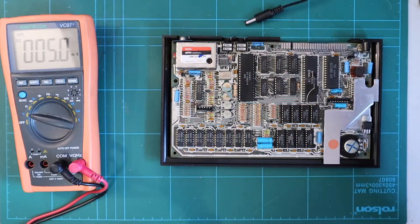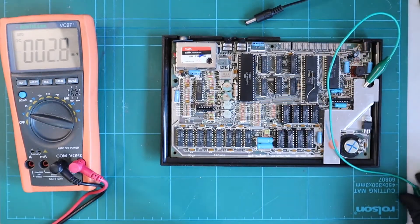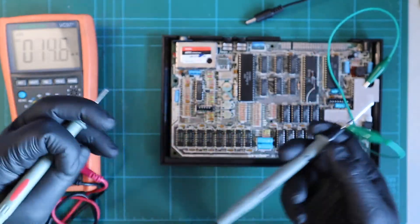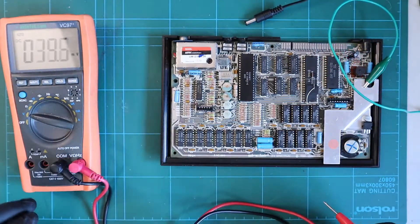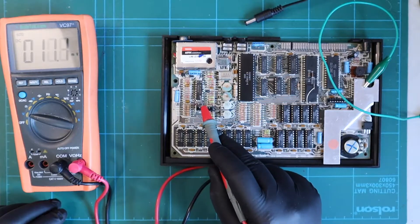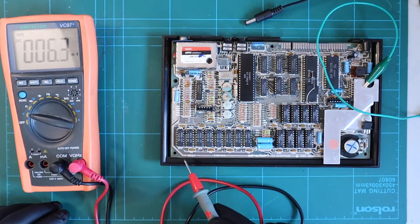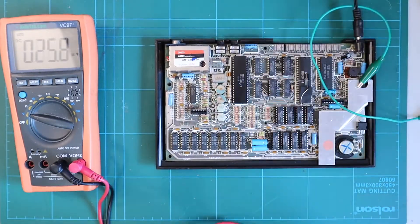We managed to get it fired up because we replaced our 5 volt regulator. Now most of the chips on the board only use the 5 volt supply, and with a 5 volt supply all of these things fire up - apart from these down here and this one up here. This requires 12 volt AC, and these require plus 5 volts, plus 12 volts DC, and minus 5 volts DC. Let me show you exactly what I mean - let's apply some voltage to the board.